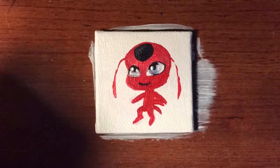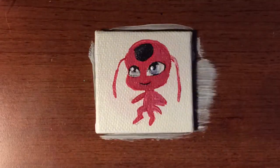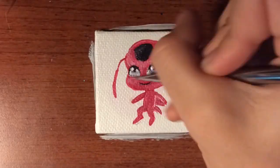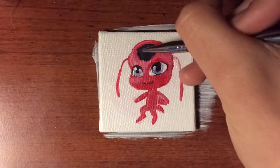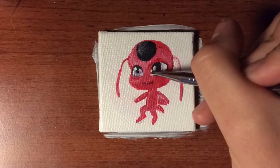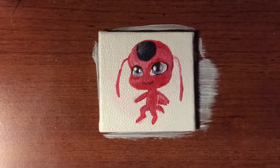Her eyes were very frustrating. I kept having to go back over it — I would put the pupil on, then put white over it, but then there was too much white, so I'd add more color to the pupil. Then there'd be too much color, so I'd go back and add white, then fix the highlights. That took a while, even though it looked really fast in this time lapse.